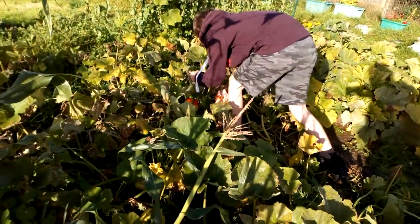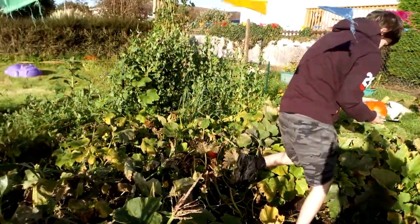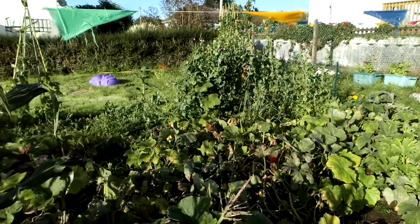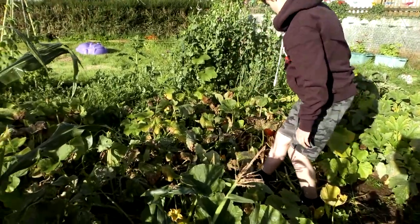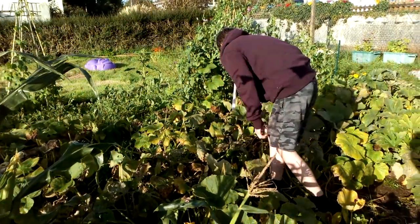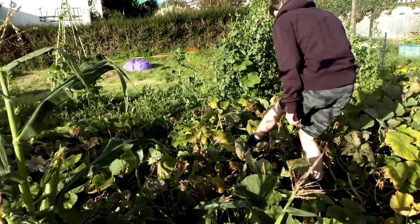We leave a nice amount of stalk on them when they're being picked, so that when you cure them it helps them to store well. I think they're all ready — the Uchikuri ones aren't they.